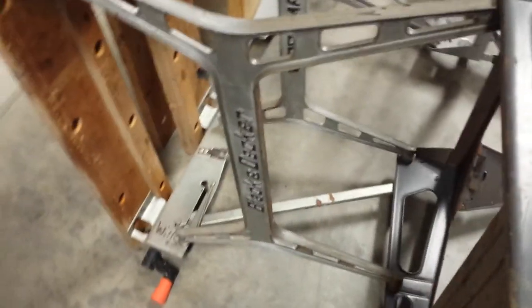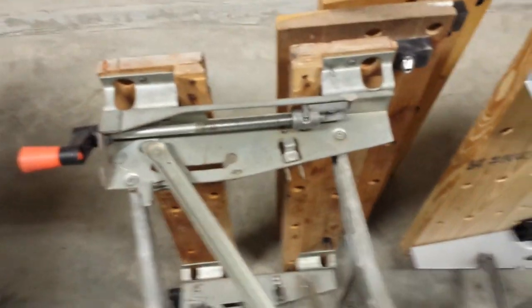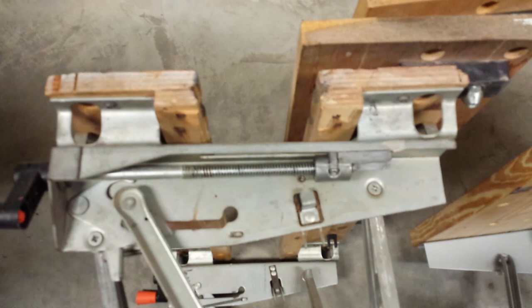It's a very interesting bench. If you like this video, please press like, and if you haven't subscribed already, please do — I have some other videos coming about these benches. I hope this helps you out, and good luck on your projects.